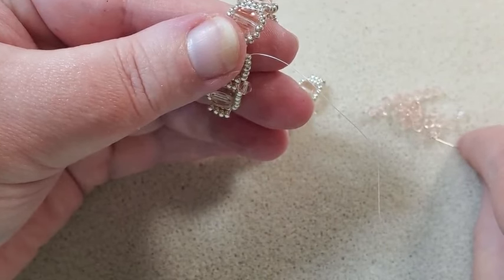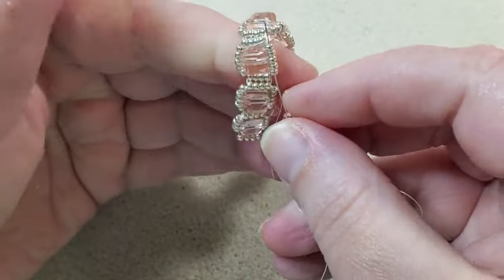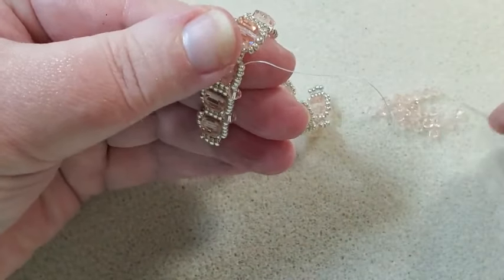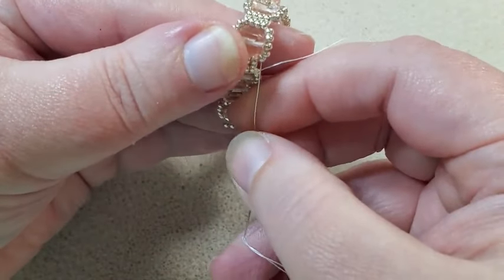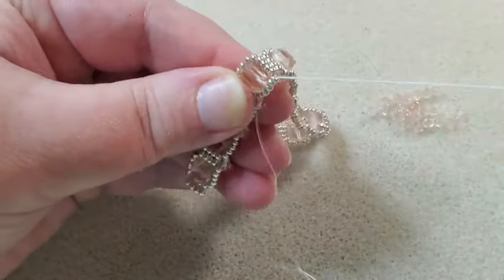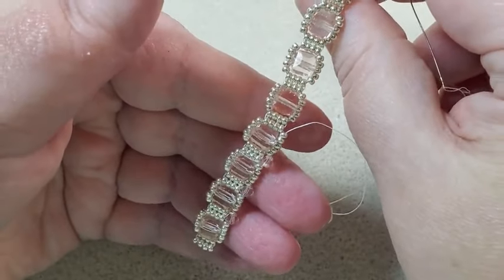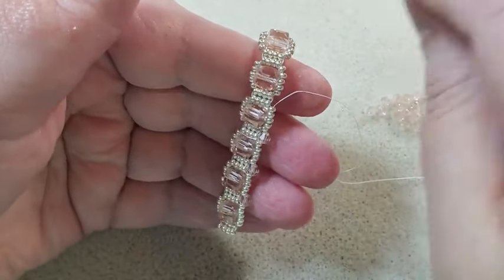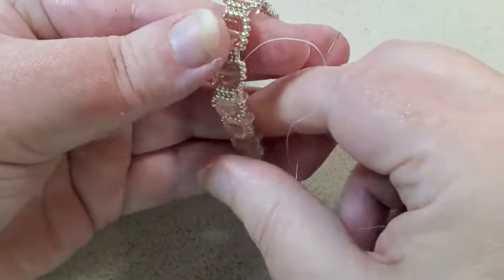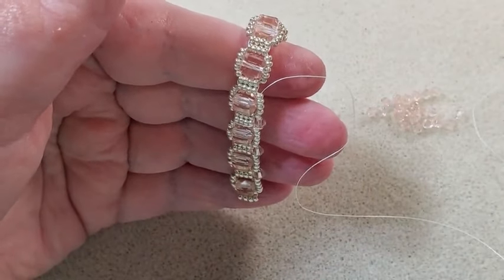I'm going to pick up a bicone and go under these five — I got through all five of them that time. Pick up another bicone and go through these five — I got through all five of them too. Now when you're doing this it might cause your bracelet to curve, but when I went back down on the other side it straightened it up. So of course if you don't pull real hard it probably won't cause it to curve. When I get down this side I'll be back and we'll put on one side of the wire guard.